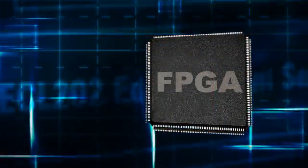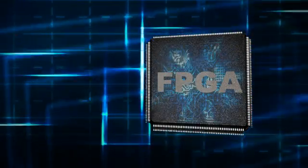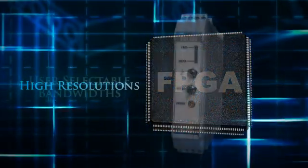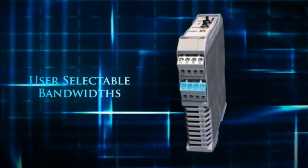The ECL202's high-speed FPGA can process and output sensor signals fast enough to maintain a 15 kilohertz bandwidth and provide resolutions less than a fraction of a micron. User selectable bandwidth settings can provide even higher resolutions when speed is less critical.